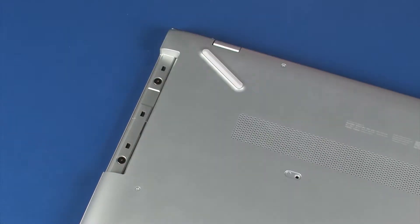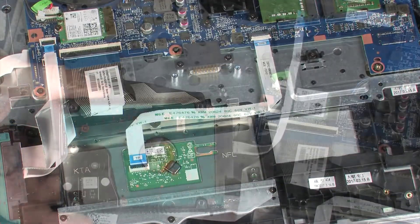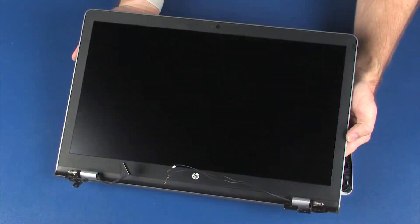Before you begin, remove the optical drive, base enclosure, battery, hard disk drive assembly, wireless module, and display panel assembly.